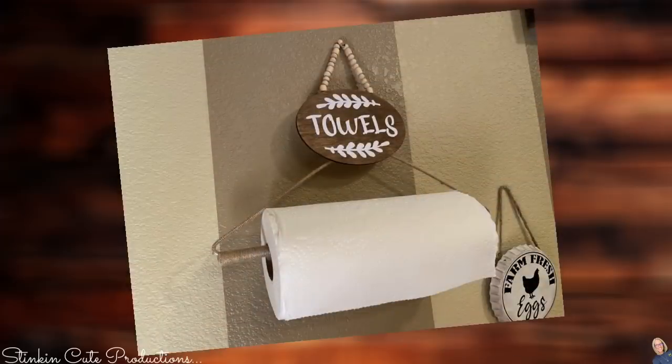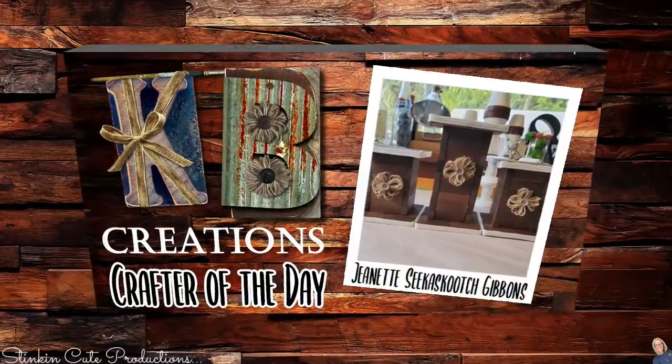Who is today's KB Creations Crafter of the Day? It's going out to Jeanette Gibbons, who is bringing us her recreation of my Jenga blocks candle holders. I am loving the twist and spin you put on them — thank you so much, Jeanette! Now if you want to go back and re-watch my old paper towel holder DIY, I will link it in the description box below. I also did a smaller version for toilet paper that turned out adorable.